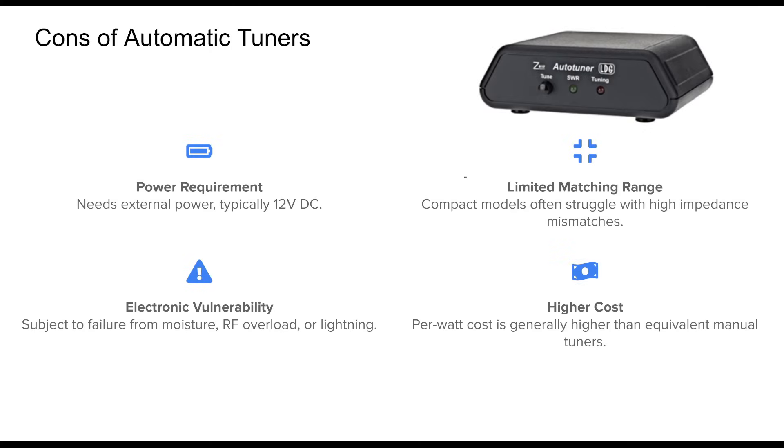Despite their advantages, automatic antenna tuners come with some important limitations. They rely on external power, which means they're not ideal for power-sensitive field or emergency deployments unless you plan accordingly. Their compact designs, especially in portable or internal models, often result in a reduced ability to match very high or very low impedances. This can be a deal-breaker for operators using non-resonant or random wire antennas.